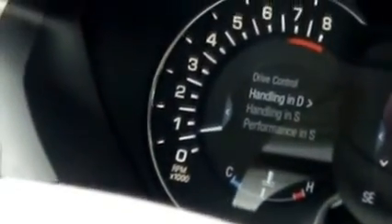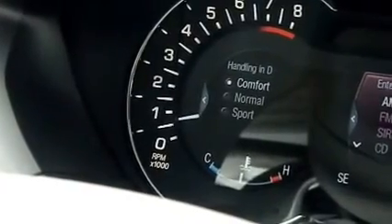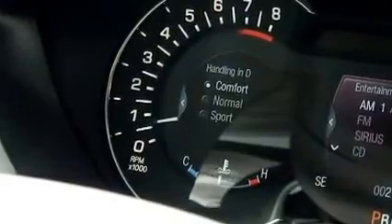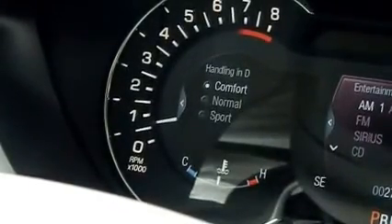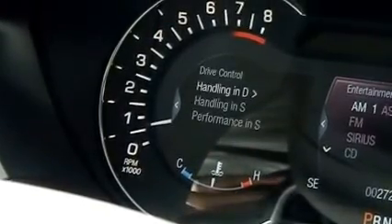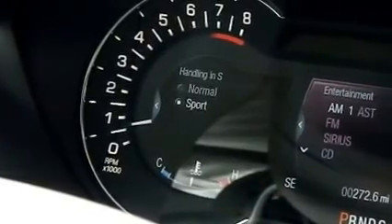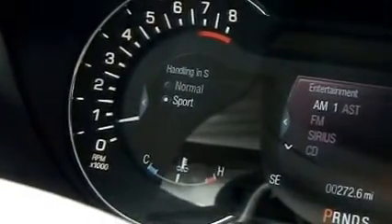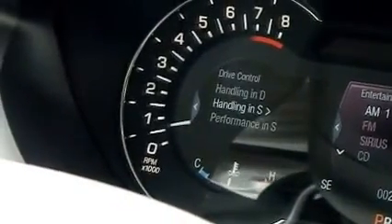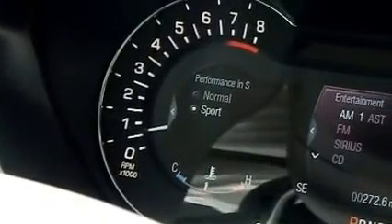We're going to arrow over and then you've got your handling and drive. You've got Comfort, which is designed to give you a very comfortable ride. You've got Normal, and then also you have Sport. Then you go back over, go down to handling, and in Sport Suspension you've got Normal and also Sport. And then for performance, you also have Sport and Normal.